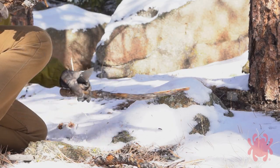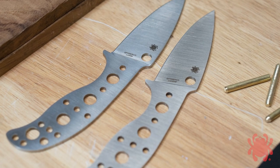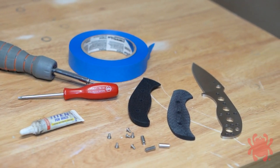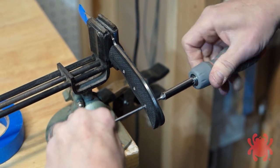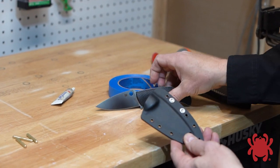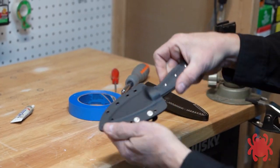Mule Team blades are purposely sold without handles or sheaths to give customers the freedom to finish them to suit their personal preferences. The easiest way to do this is with the pre-made handle scales and sheaths sold through Spyderco.com. The scale kit can be installed in a matter of minutes with two T8 Torx wrenches. Once the scales are in place, the finished knife fits perfectly into our Bolteron or leather sheath.